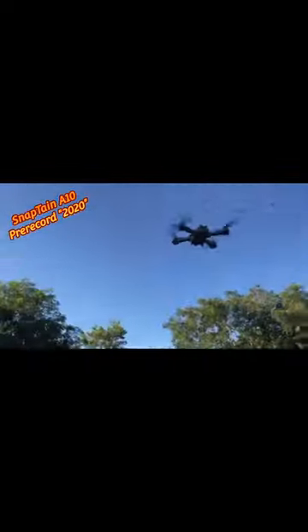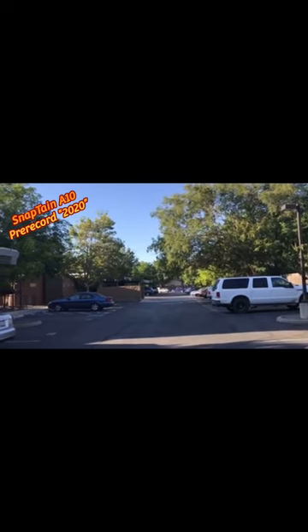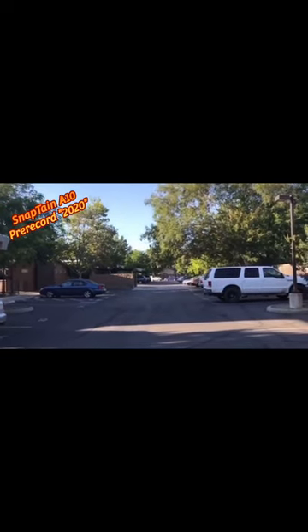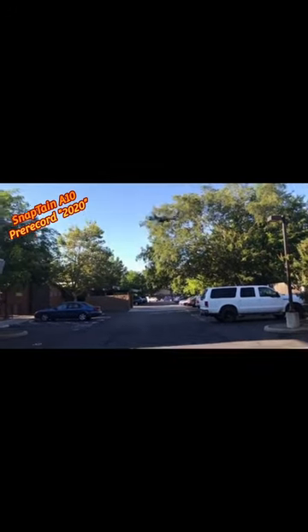All you got to do is just toss this guy up, and there you go — it automatically starts for you. You just grab the controller now and fly. And that's all you got to do, you guys, so enjoy your drone if you get one of these.